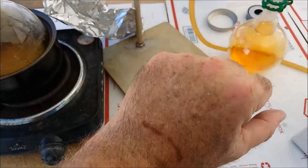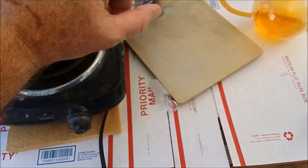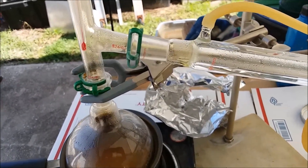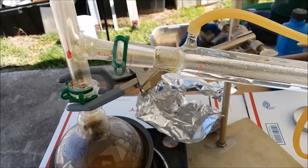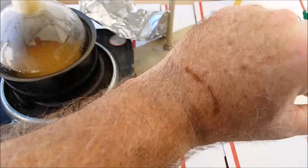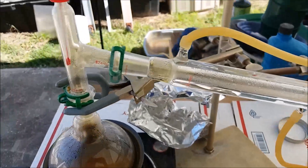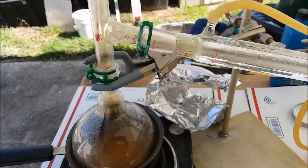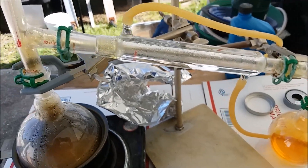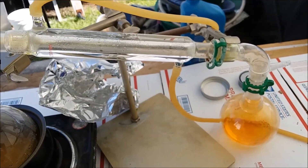I actually got a pretty bad burn from the nitric acid last time when I disassembled it. Somewhere up here when I was taking the condenser off, a drop of it somehow hit my skin. I didn't feel it at first, but boy I felt it after a minute or so. It's been about a week and it's still pretty nasty looking. So I'm definitely going to gear up.